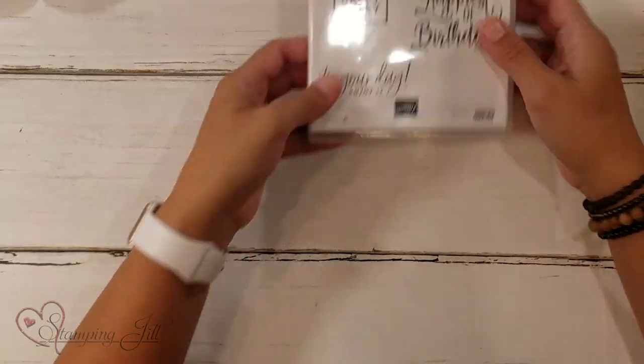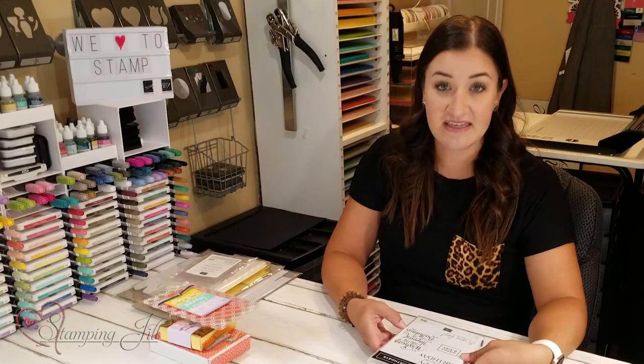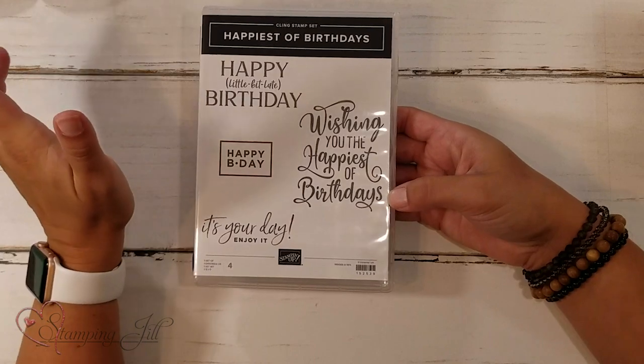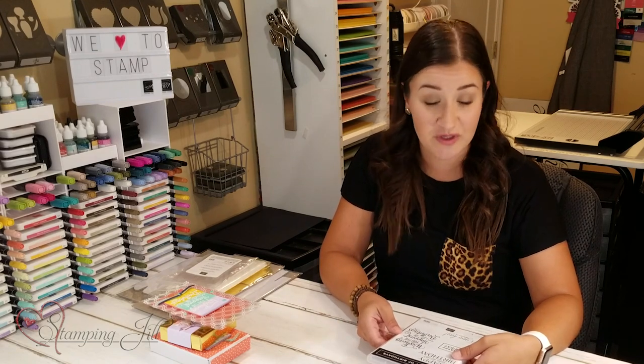I wanted to focus on birthdays. I love having birthday projects, packaging ideas, and cards made up so I can grab them quickly when someone's birthday comes up. I love this stamp set from the minute I saw it in the catalog this year — it's Happiest of Birthdays. It only has four stamps in the whole set, but they're all a little bit different: different fonts, different sayings, different sizes. I feel it's a really good value because there are so many different ways you can use one stamp set for all the birthdays you need.